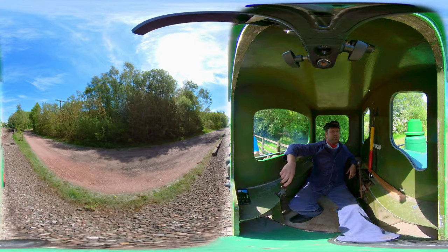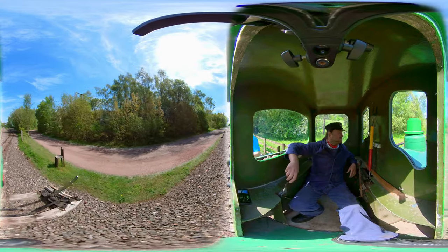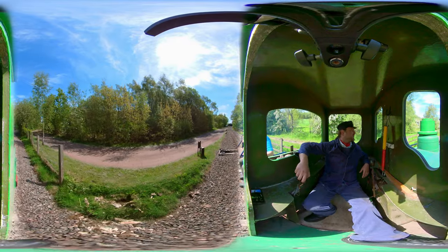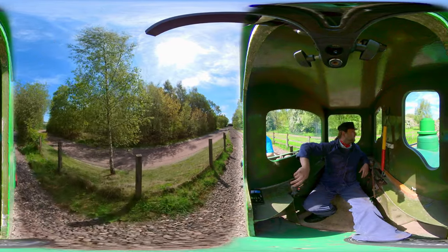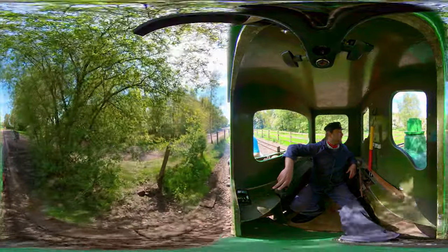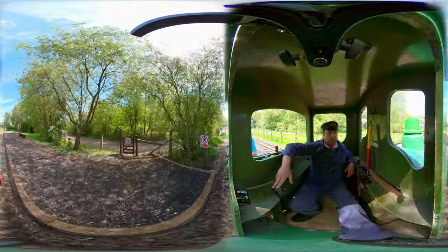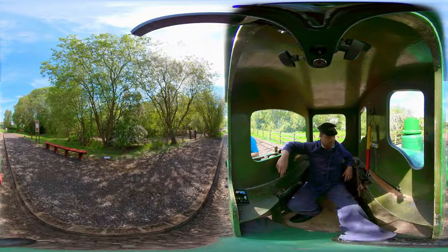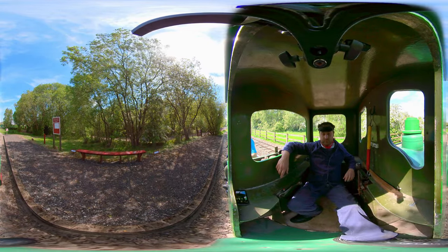So we're just going to throttle back as we come here to control our heading speed, because it is rather rapid — like, terrifyingly fast. Through the points and a tiny, tiny seat as I'm pretending it is. Just increase the speed a little bit so we don't fall asleep. And here we go — coming round now into Apedale Road. Still coming into the platform. The train is finally in the platform, so we can throttle all the way back there. Bring the thing to a stop and wind the handbrake on.